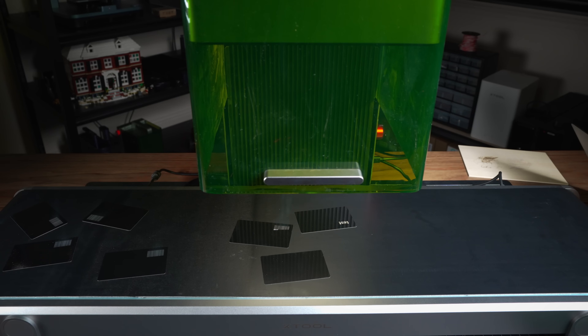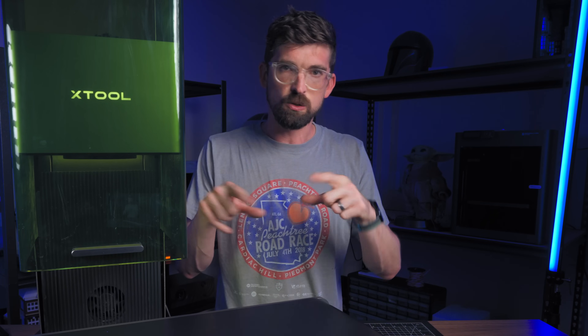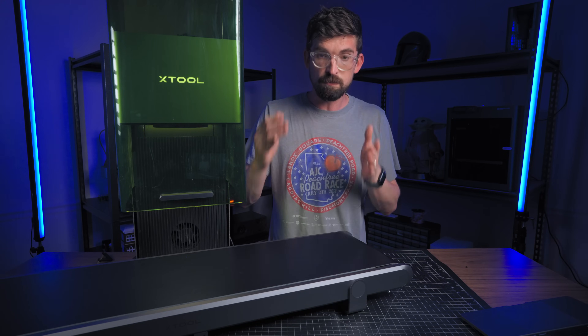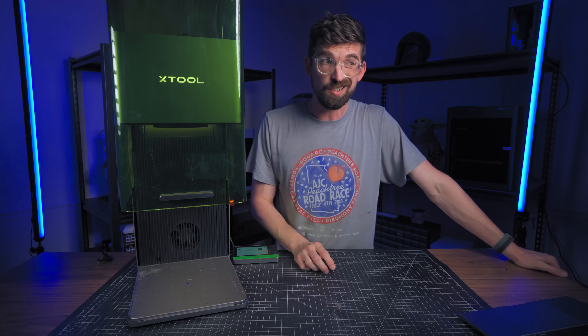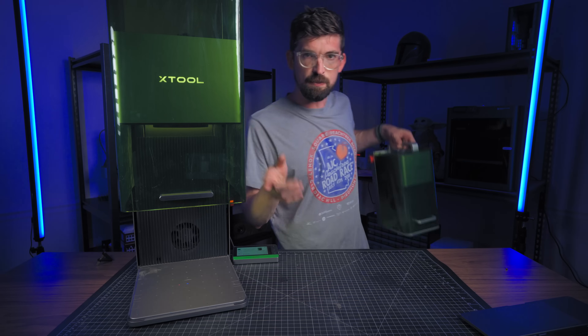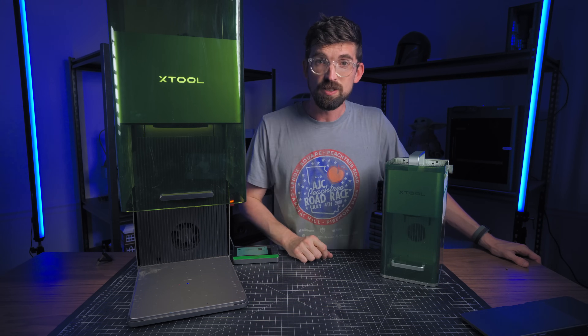That is pretty awesome in terms of production. Normally when people ask me about cameras, I say they're nice but not required — you can still do positioning with a red dot rectangle or outline on a fiber or CO2 laser. But when you tie it into the software and the software can do positioning based on the visuals it sees, that's pretty crazy. So even if you don't use the conveyor belt — which is an accessory that costs around $500 — you still get the camera with the Ultra that you don't get with the F1, giving you all the focusing and positioning features.